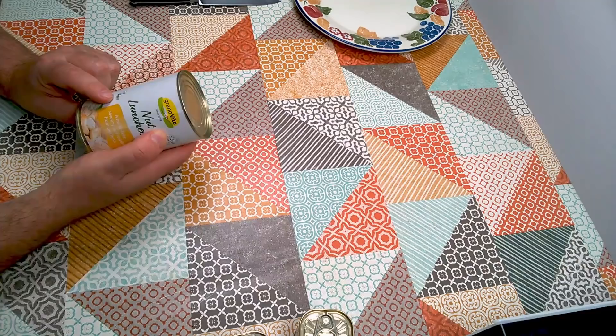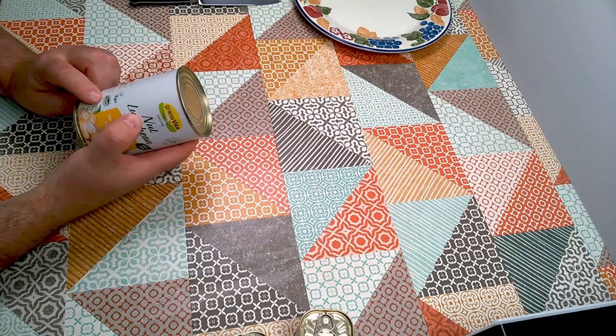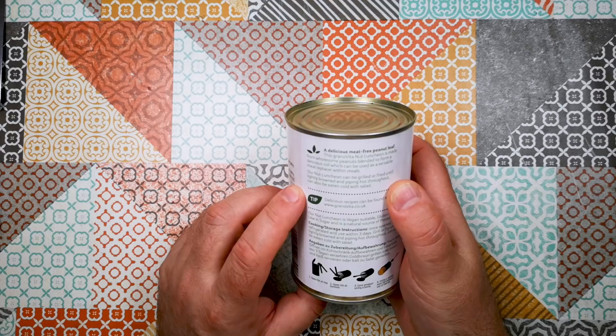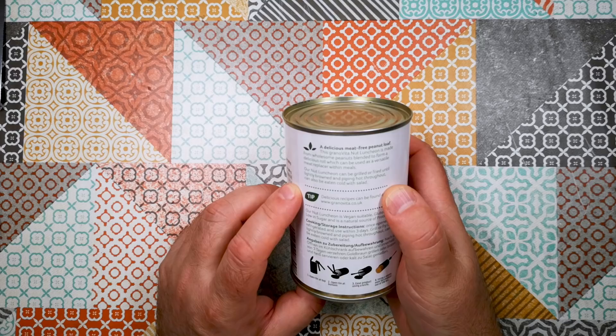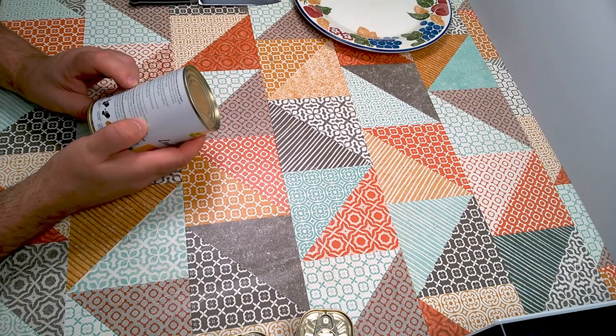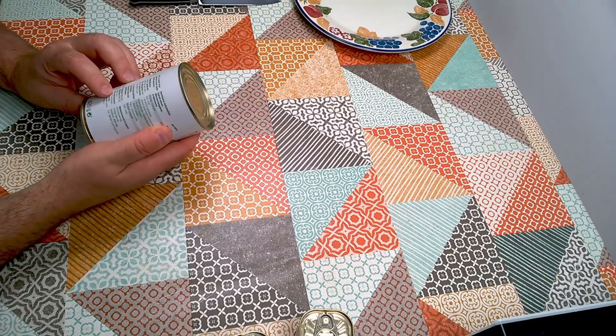Let's have a look around the can. Grano Vita, since 1929, vegan approved. It's got all of the kind of seals of approval from vegan societies, vegetarian societies and so on. A delicious meat-free peanut loaf. This Grano Vita Nut Luncheon is made from wholesome peanuts blended to form a delicious roll, which can be used as a versatile meat replacer within meals. It is vegan suitable, gluten-free and low in sugar, and is a natural source of protein.